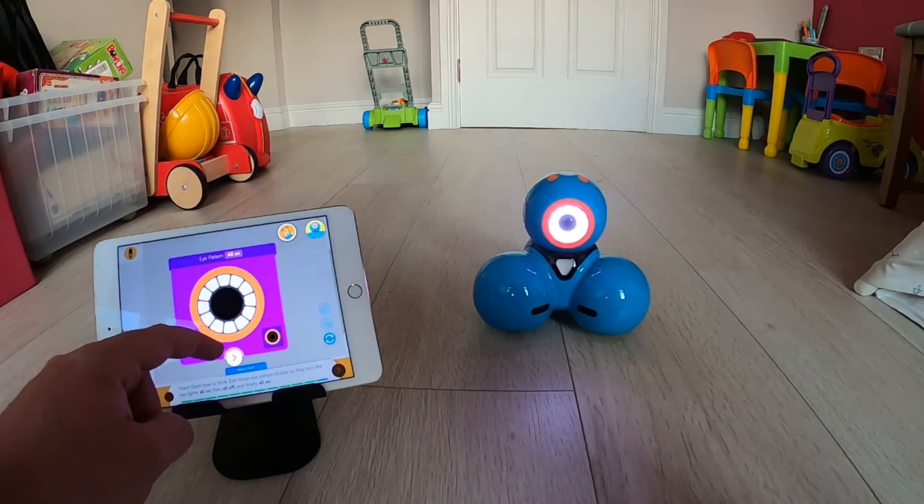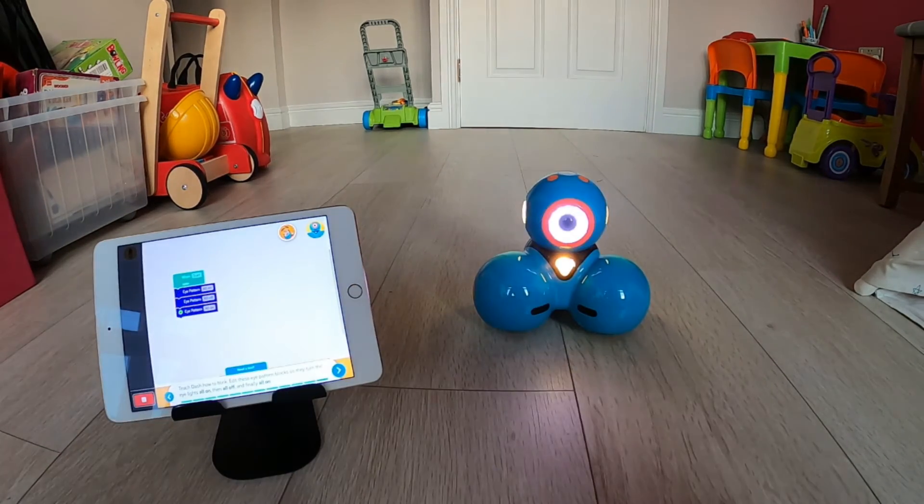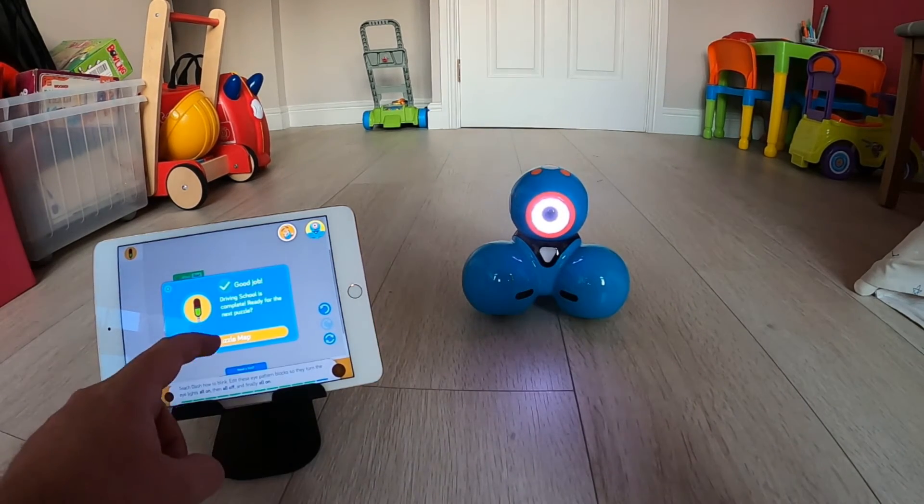Obviously if you work through all the challenges on the app, it's going to build up a wider knowledge of blocks. But once that first challenge is done, you can then start getting creative. So I'm going to go back to the main menu.